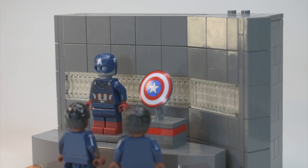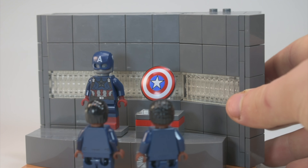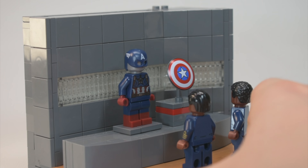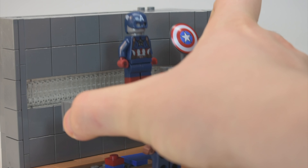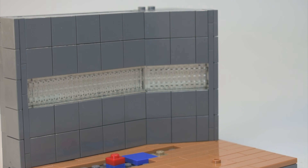It is a scene where Rhodey and Sam are talking right in front of the pedestal with Sam's new shield and Captain America suit. As you can see, we have two minifigures representing Sam and Rhodey and then the pedestal with Captain America's suit and the shield. Let's take a closer look at the minifigures and the stand.